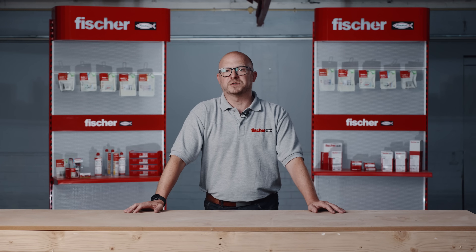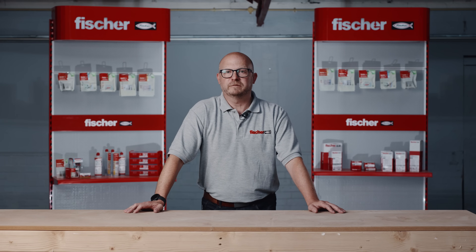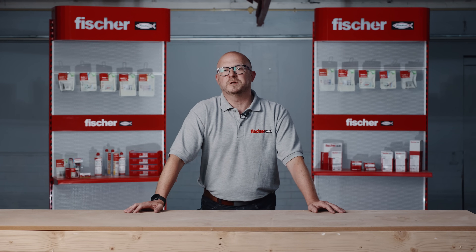For more of the Fisher fixing sanitary range, please visit fisher.co.uk and look for our full sanitary fixings range under products. Thanks for watching today — I've been Simon, fixings have been Fisher, and I hope you enjoyed the Toolbox Talk.